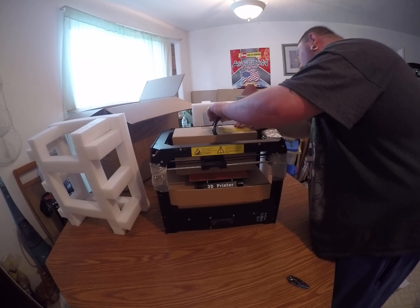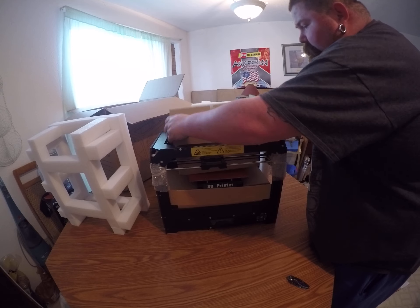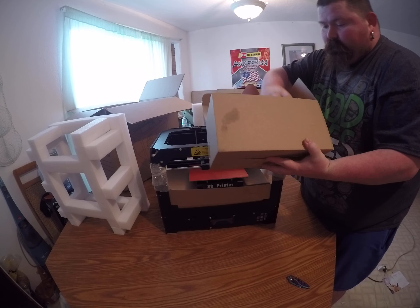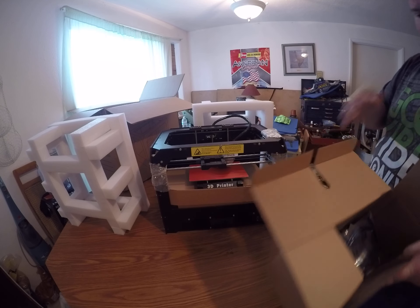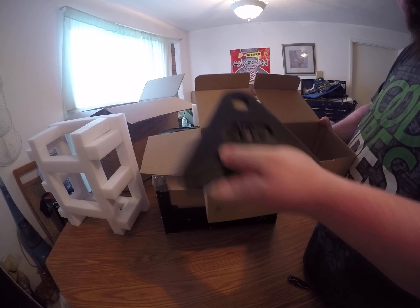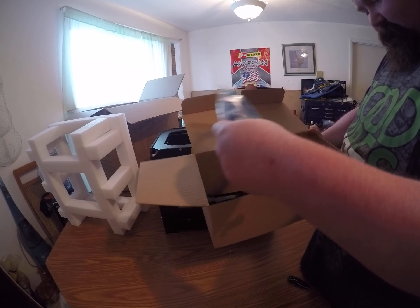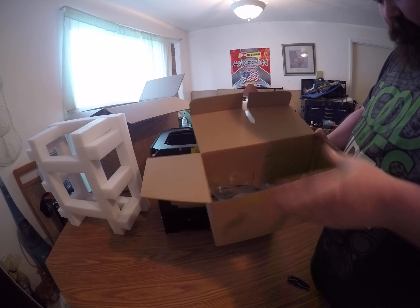How do we unhook all this? Oh okay, I see how it goes — pick it up and slide it out. And then there's your extruders in here — those are kind of heavy. I have no clue what any of this does. That's an SD card, and that's a cable to connect to your computer, and some screws and stuff.